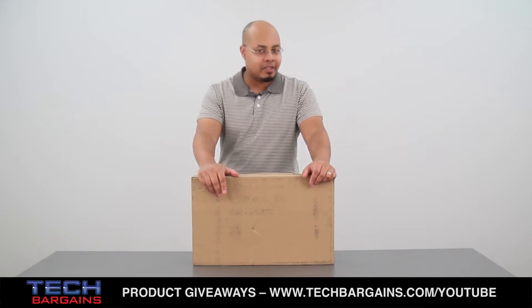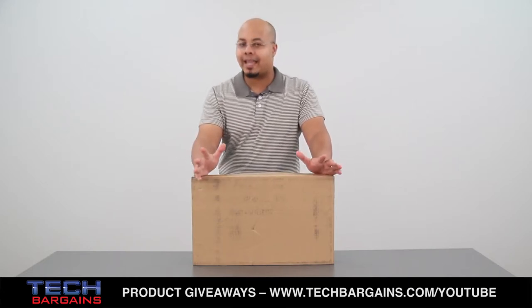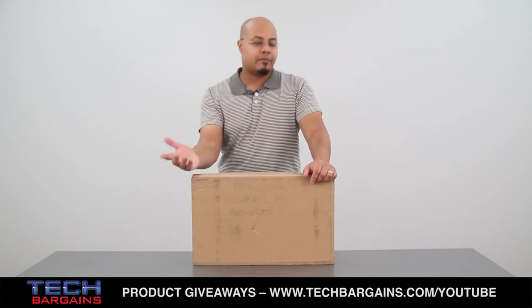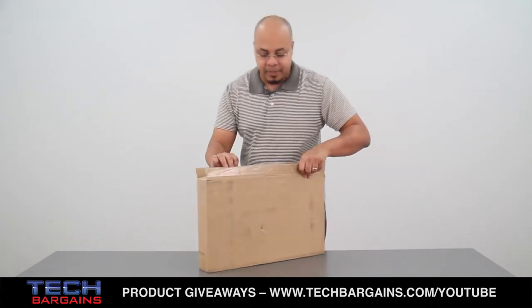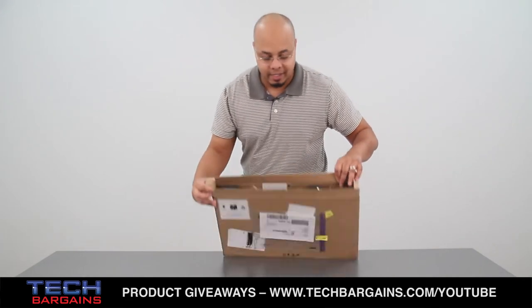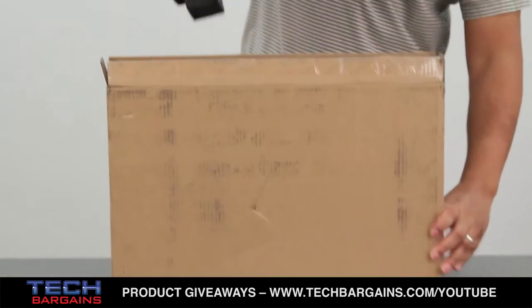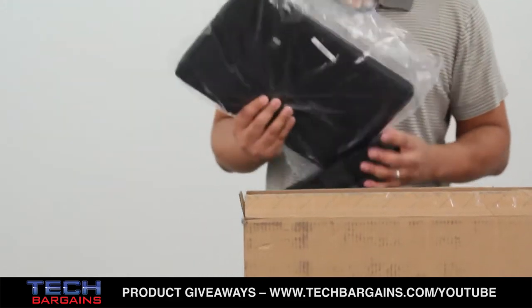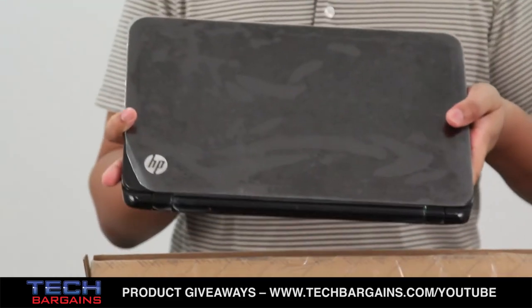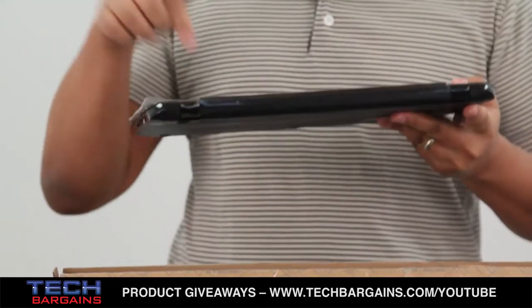We just got one into the office a few minutes ago, and we thought we'd open it up and show you exactly what you can expect when you order one from HP.com. The first thing that you notice upon opening the box is that you are presented immediately with the system right here. As soon as you take it out of the box and remove some of this additional packing, you have the Pavilion Sleekbook 15Z.